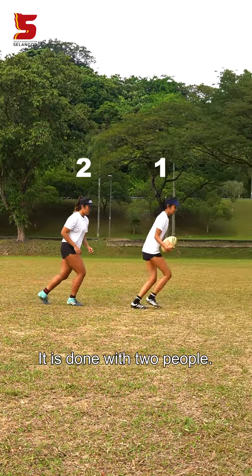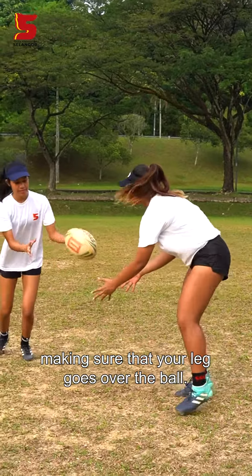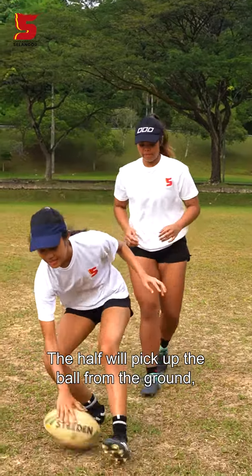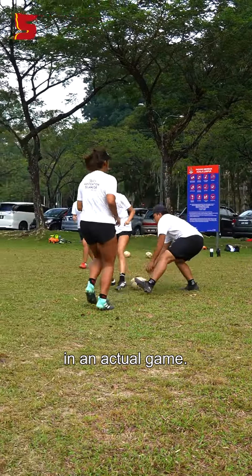Buddy. It is done with two people. The first player takes a touch, dumps the ball, then steps to one side, making sure that your leg goes over the ball. The half will pick up the ball from the ground and pass it back to you. This is how a buddy looks like in an actual game.